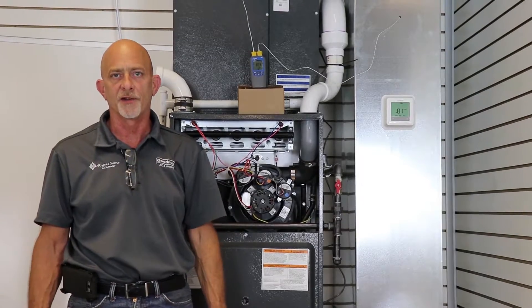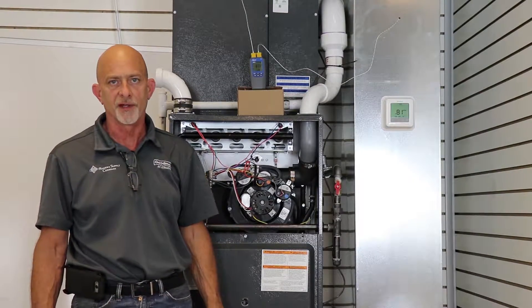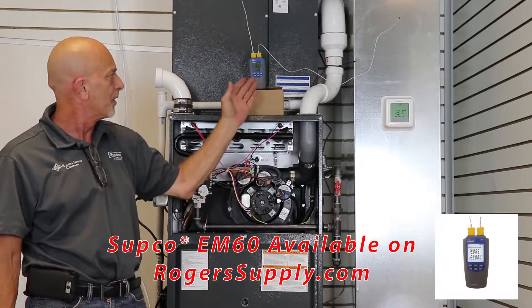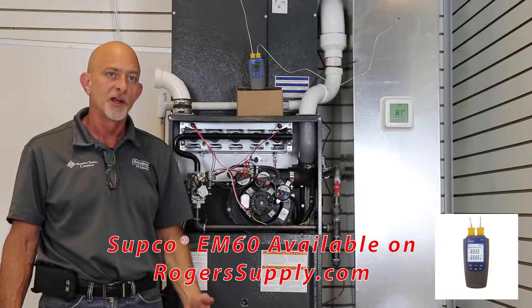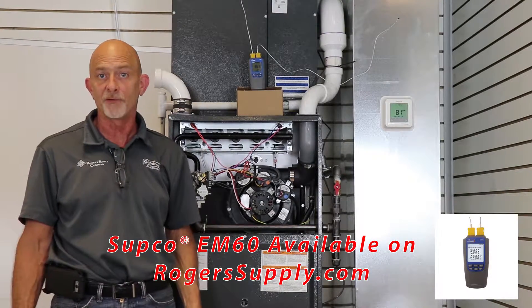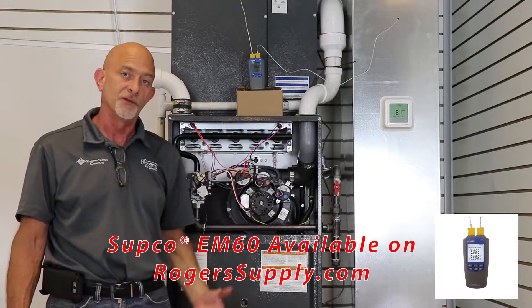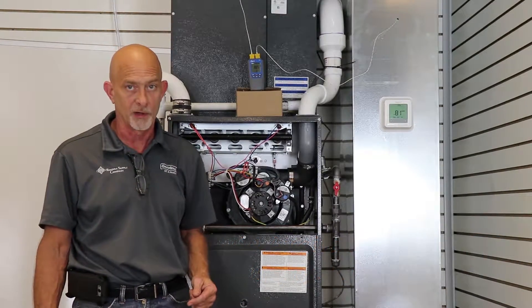Hello and welcome to Roger Supply Tech Talk. I'm Kevin Magna Bosco. Today we're going to talk about measuring temperature rise. We're going to be using a Supco EM80 dual temperature gauge, which will allow us to measure both our supply and return at the same time. If you don't have something like this, you can use an individual thermometer as well.